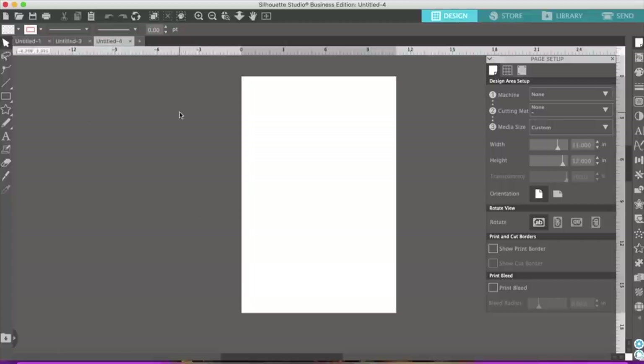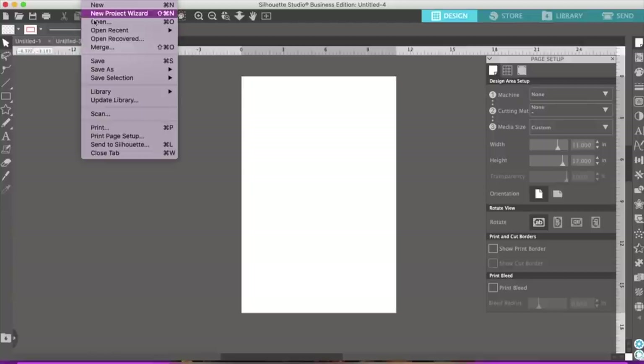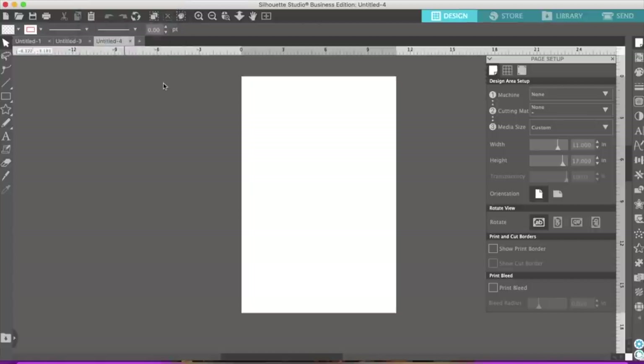Like I was saying, there is a free version of Silhouette Studio, so if you have a Cricut and you want to be able to print bigger and do a lot of different things with your designs, go ahead and download Silhouette Studio. You can get it on the internet and just download it on your computer for free. Okay, so let me go to File, then Merge, and find an image.